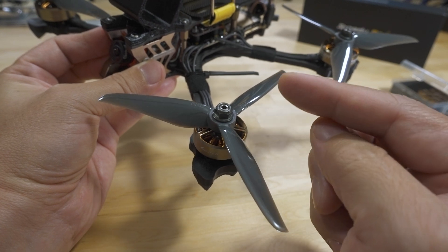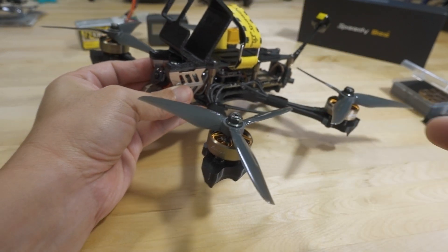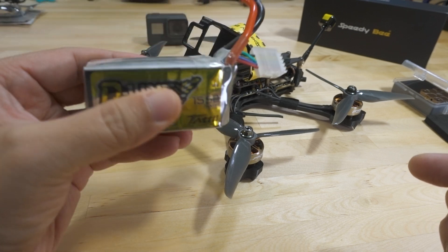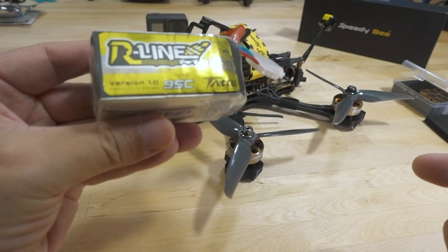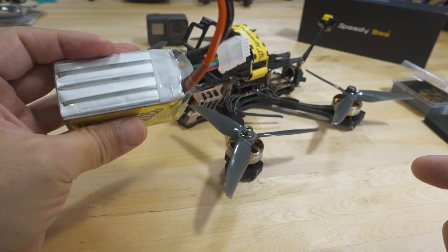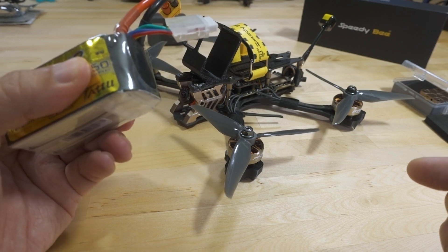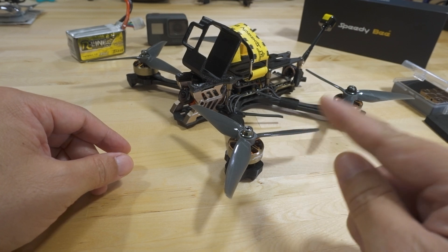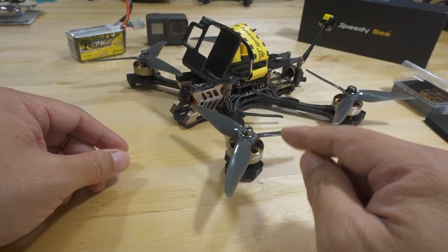You're probably going to want to pair this motor with a lower pitched prop, because I was pretty much killing my battery — you'll see that in the flight demo. I was using a fairly decent battery: an R-Line Tattoo version one, though it's got a lot of flights on it. It's not puffy and doesn't get hot. I think this setup, even running 96 kilohertz on the ESCs, is drawing a lot of current because of the prop.